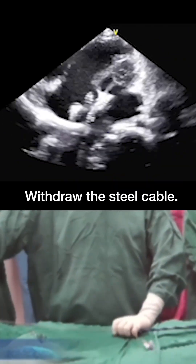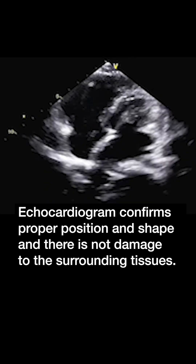Withdraw the steel cable. The echocardiogram confirms proper position and shape, and there is no damage to the surrounding tissues.